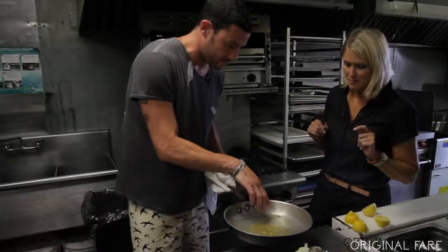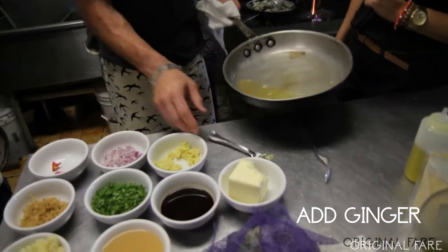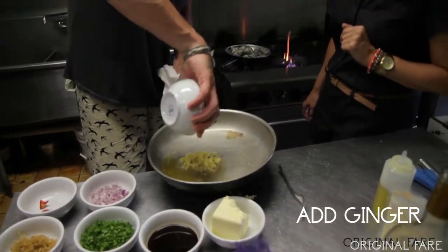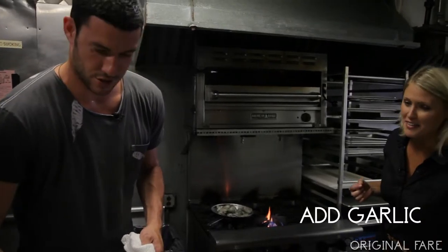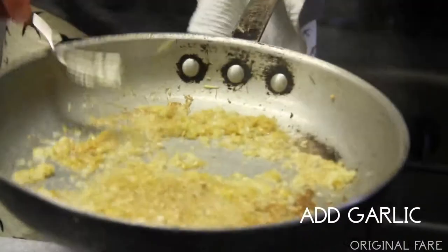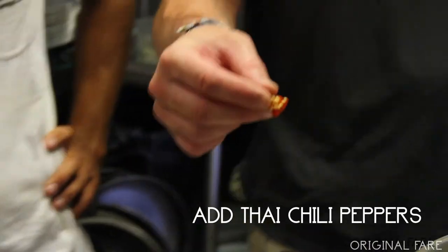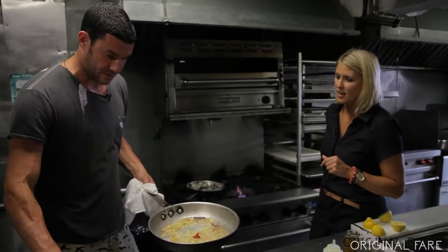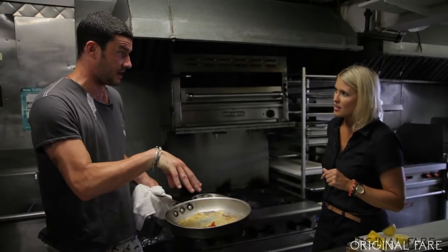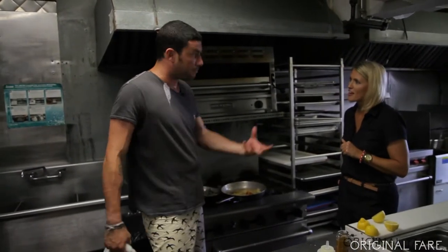So the butter's obviously browning — that's what you want. You're gonna take a little bit of your ginger, your lemongrass, and some garlic. Now that that's getting to a golden brown, we're gonna add our Thai chili peppers. Depending on how spicy you like things, I put the Thai chilies in with the aromatics, the butter and the oil, and let them bloom or infuse.